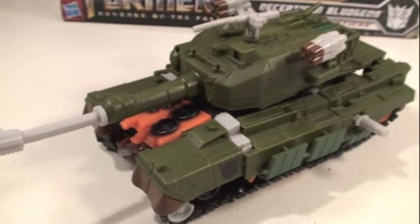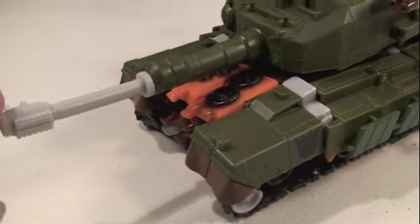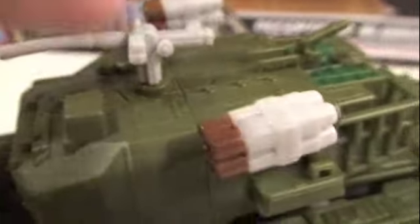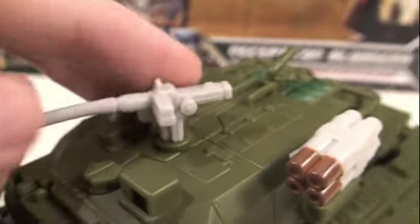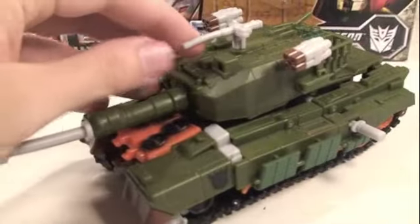So here we got Bludgeon. He's a Japanese-inspired tank, very much like the Movie Leader Brawl. You can see he has a Decepticon symbol right there on the side. He has little missile launchers right there and a rotating gun turret. His little gun turret here and his little sword right here...